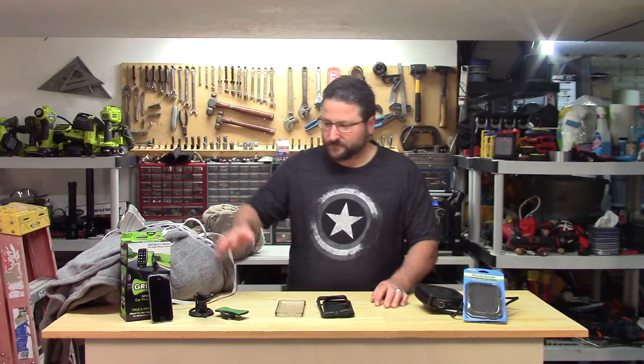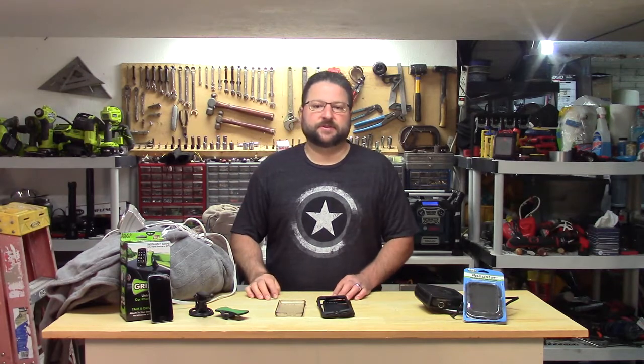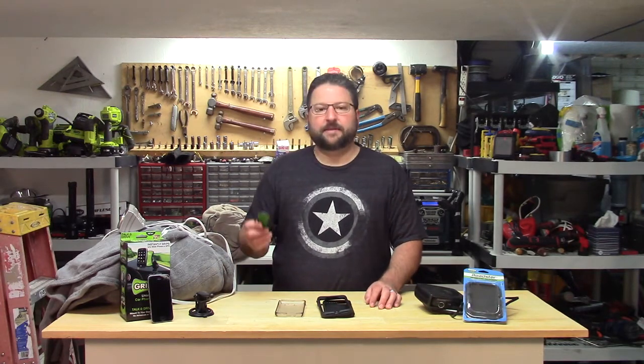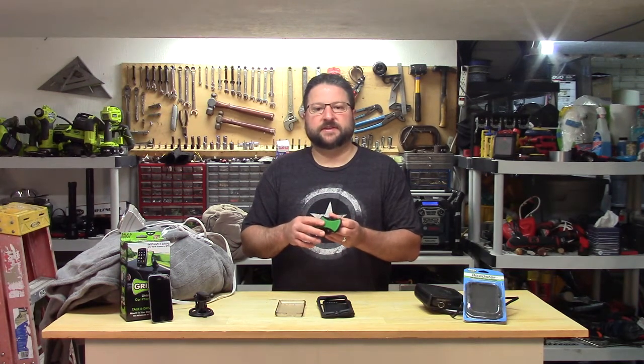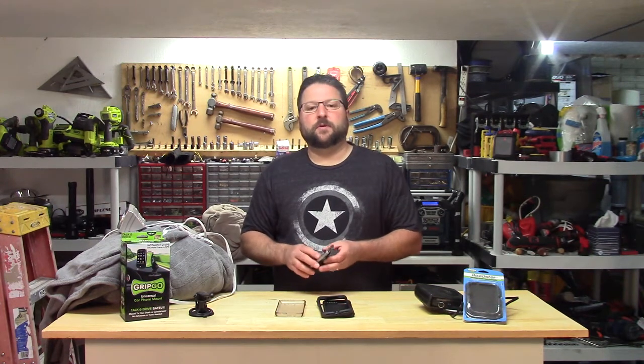The first one is the Grip and Go. I was looking for a holder for my truck so when I was driving I could see the phone if I was playing music or using GPS. I had checked out a few different holders and this one caught my eye. The claim is that there are a bunch of little suction pads on this and your phone sticks to it and won't come off.